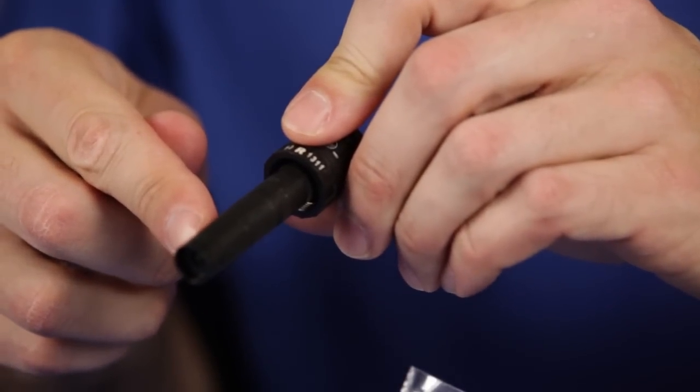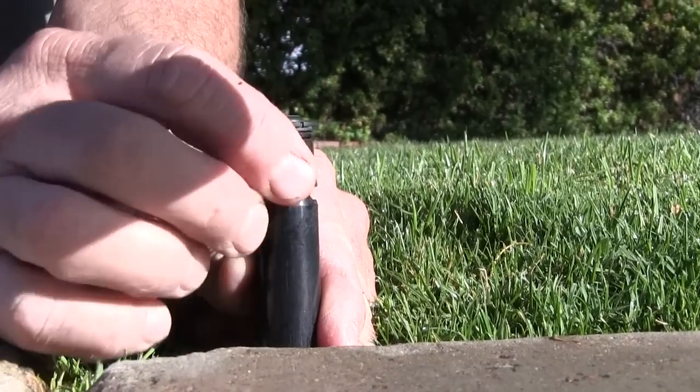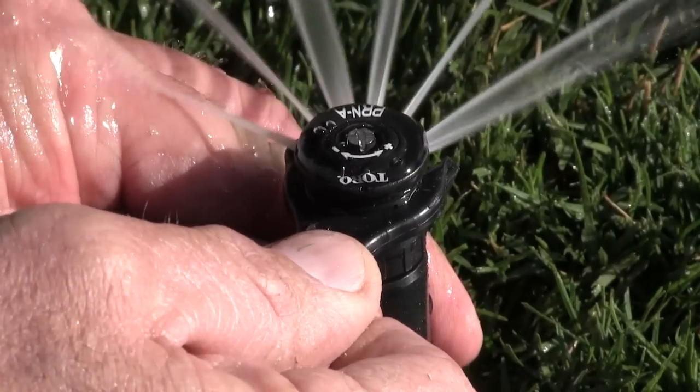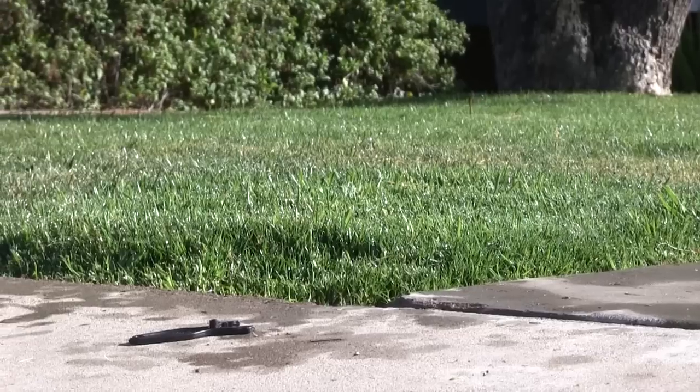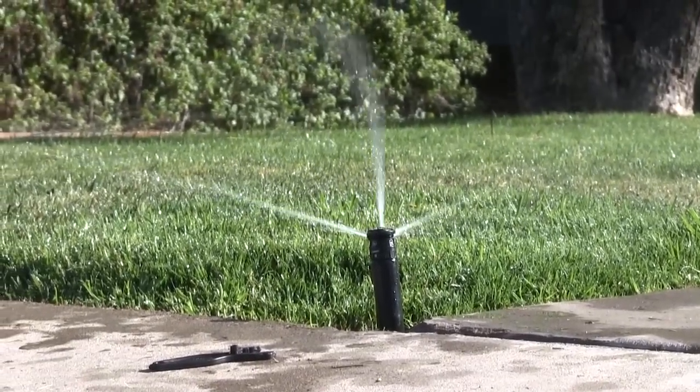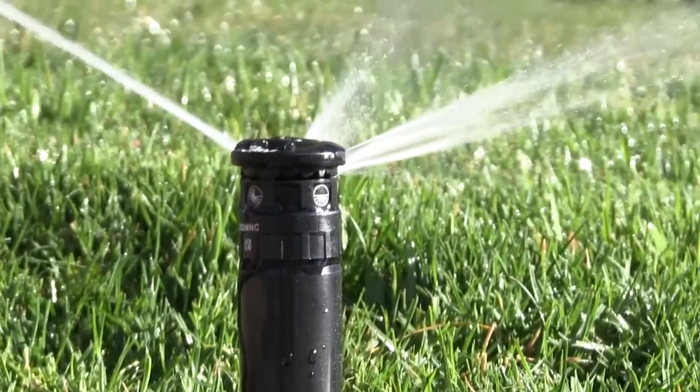The Toro Precision Rotating Nozzle is another efficient option. Powered by a proven gear drive, it delivers wind-resistant, multi-stream, multi-trajectory patterns. It has a 45- to 360-degree arc, which is adjustable by hand or with the included adjustment tool. The gear drive mechanism delivers a consistent speed of rotation regardless of system pressure and prevents the product from stalling at low pressure.